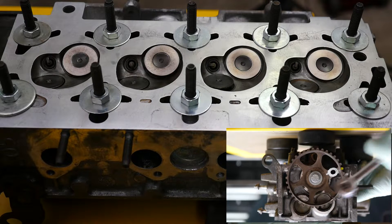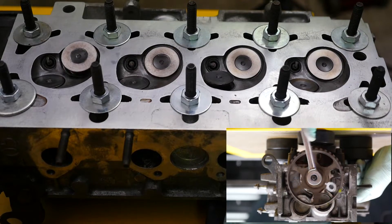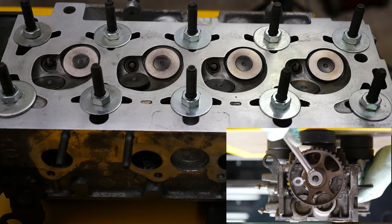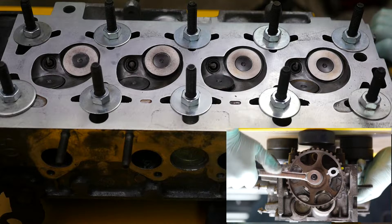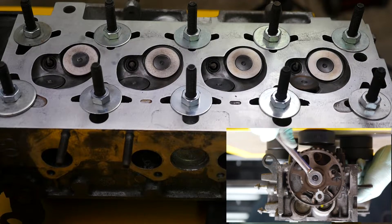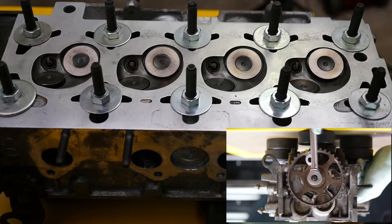I should now slow this down to half speed. So the pin is removed. Five o'clock, eight o'clock, eleven o'clock and two o'clock. So two o'clock, onto five, onto eight, eleven o'clock, and back to two.